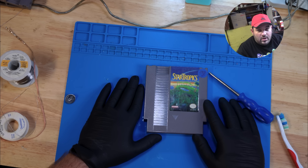Well, there you have it — a nice, easy battery replacement. Thanks for watching, hope you enjoyed it, and we'll see you on the next one.